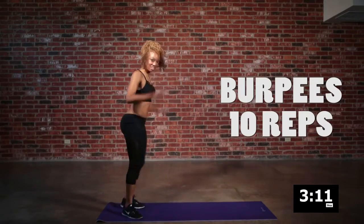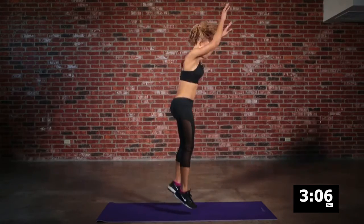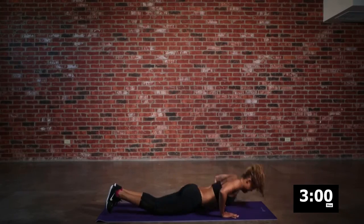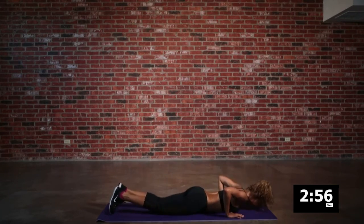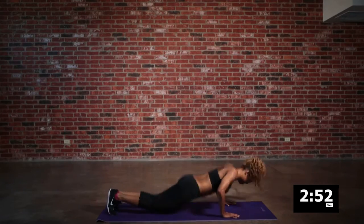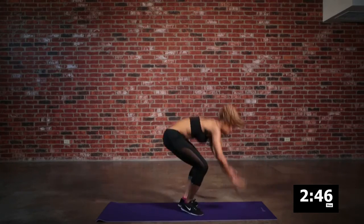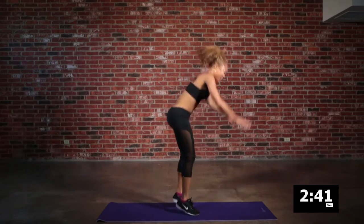For the home stretch, we are going to finish strong with some burpees. Put that body all the way down on the ground, jump up — get down with your bad self. A couple more here, you got this. Stay strong, finish strong. I know it hurts, let's drive that body up. Jump it up.